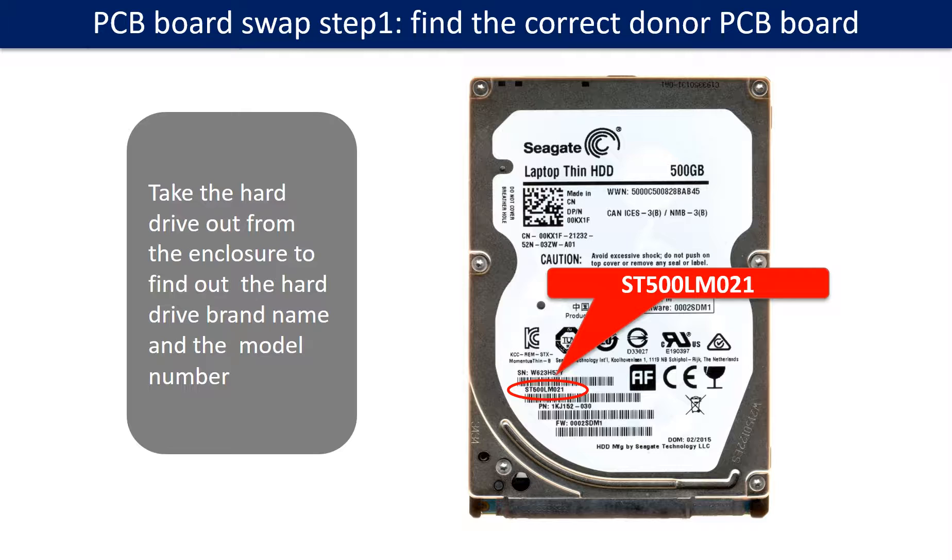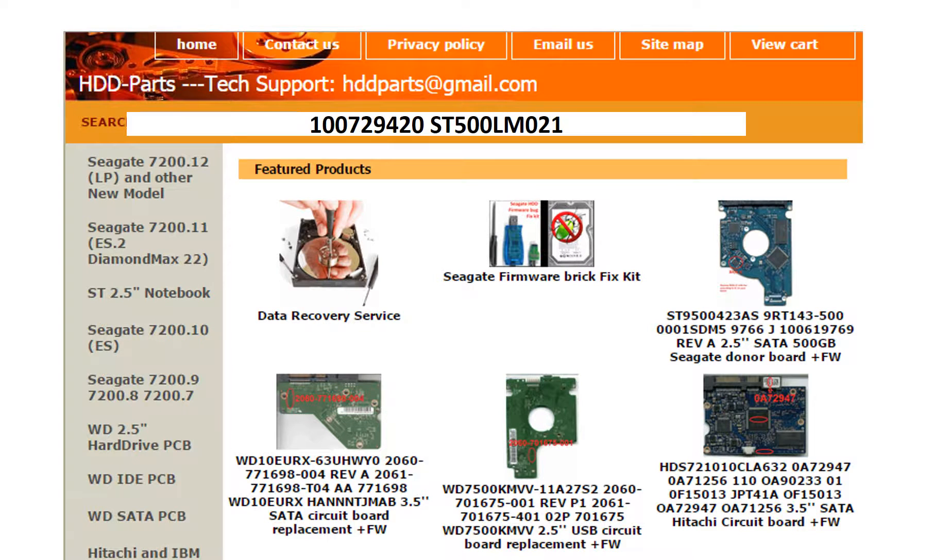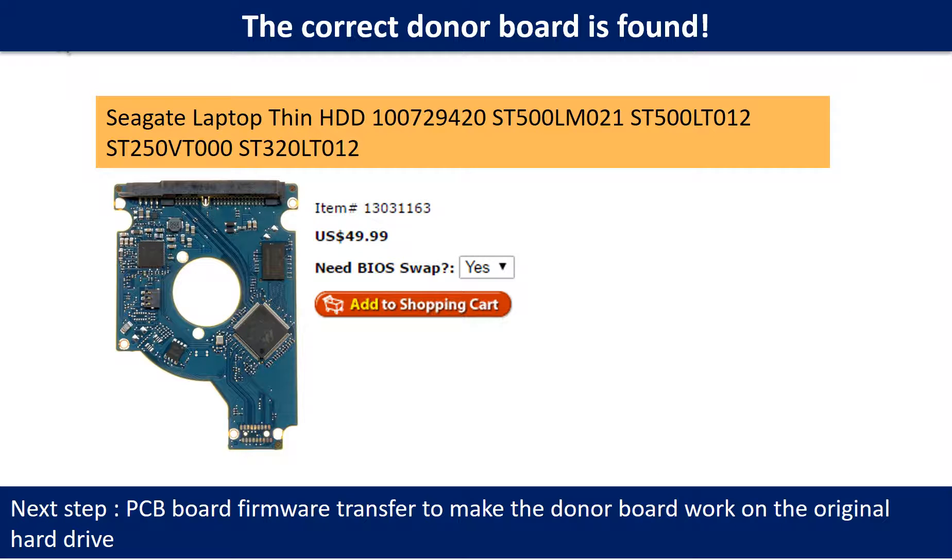PCB board swap step 1: Find the correct donor PCB board. Locate the hard drive model number on the front of the hard drive label, and locate the hard drive PCB board number. Different brand names use different PCB boards. You may go to HDD-parts.com to check other brand name PCB board numbers. We use the hard drive model number, PCB board number, PCB board sticker number, and CPU number as references to search for the donor PCB board.